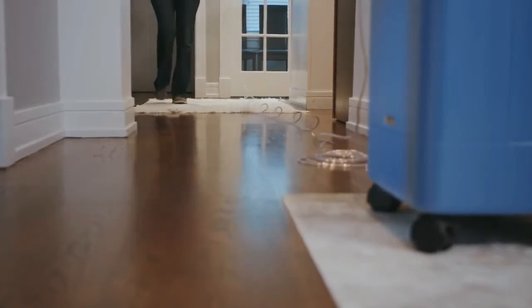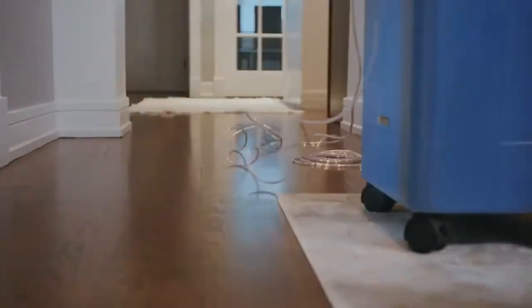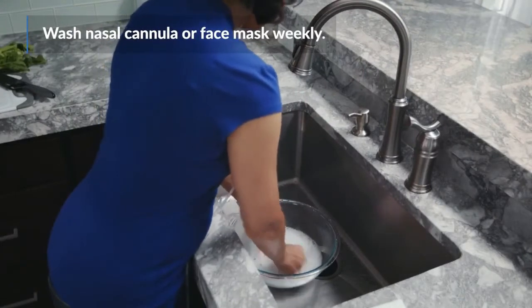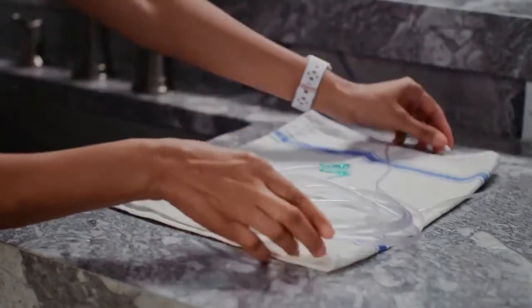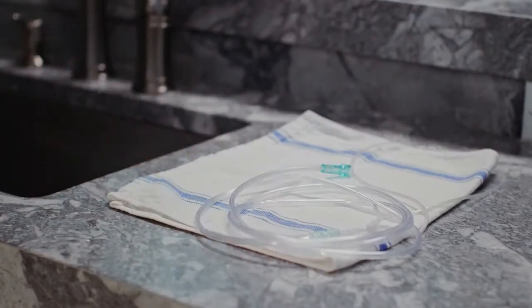You can use a nasal cannula connected with a hose of up to 50 feet around your home. Be careful when you're walking, so you do not trip on it. Care for your system by washing your nasal cannula or face mask weekly with a mild dish soap and warm water. Clean them more frequently if you're sick and let air dry. Be sure not to get water in the tubing and replace it if it is damaged. You can get replacement tubing from your oxygen supplier.